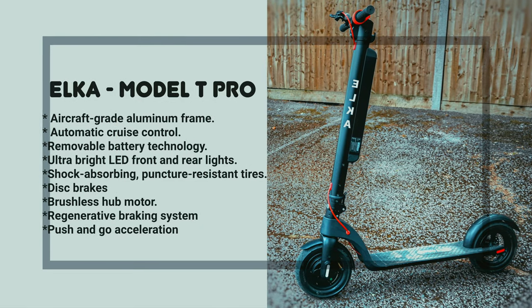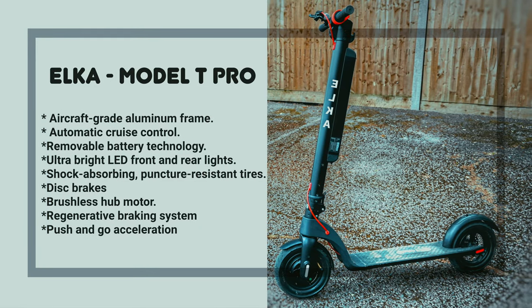At the end, this is the summary of the Model T Pro. In my opinion, it is a perfect commute vehicle.